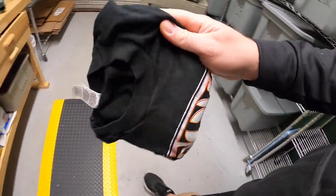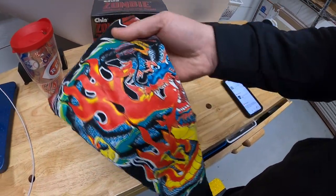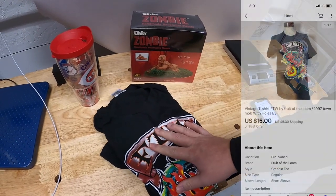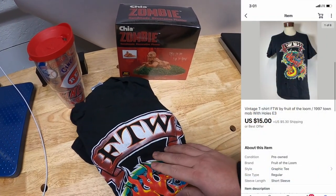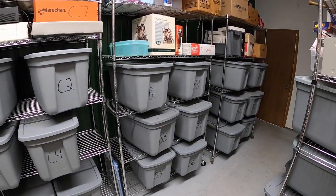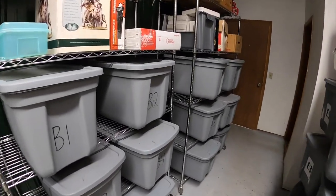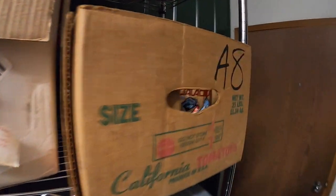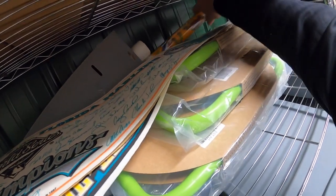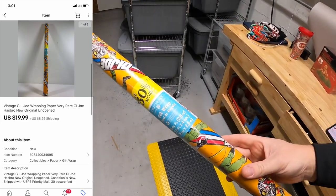Next thing is at E3. It is a vintage FTW t-shirt. Unfortunately it had some holes in it, so it hurt the value a little bit — I made sure I disclosed that. Listed it for like $20 or best offer. Somebody sent a best offer of $15 plus shipping and I accepted. Next thing is some G.I. Joe wrapping paper. I've had this for quite some time. I paid a dollar for it at a garage sale and it sold for $19.99 plus shipping.